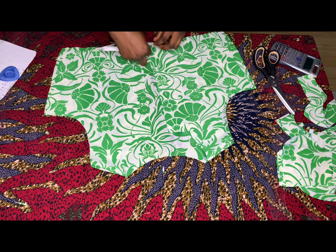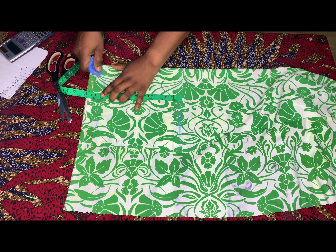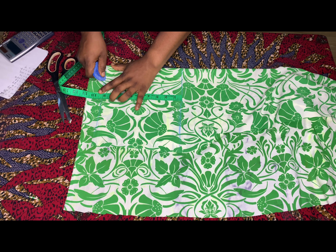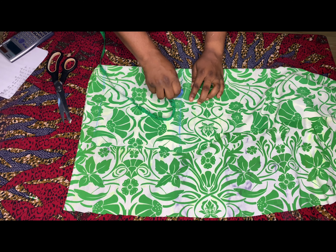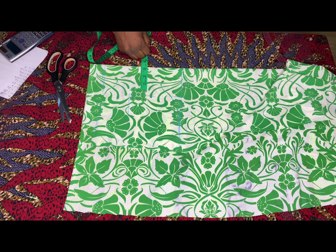We'll go ahead and cut our sleeve. I'm going to fold my fabric into two. The sleeve length I'm working with is nine inches; I've added 1.5 inches to get 10.5 inches since I'm not using lining. From the folded edge, come inwards by 4 inches, then from that top folded edge come down by 6 inches, and connect the 6 inches to the 4 inches.